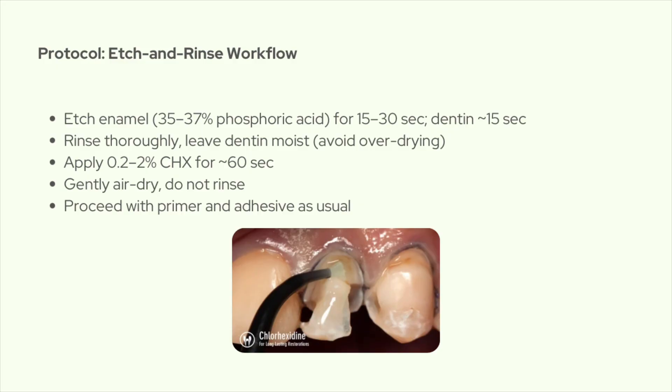To wrap it up: bond breakdown is mostly enzymatic, and chlorhexidine gives you a simple way to stop that. By adding a quick 60-second step, you're making your restorations last longer with almost no extra effort or cost. Thanks for sticking with me — I hope this gave you a clearer picture of not just how to use chlorhexidine, but why it matters so much in adhesive dentistry. See you next time.